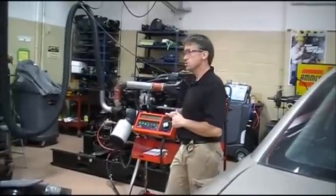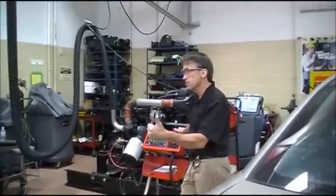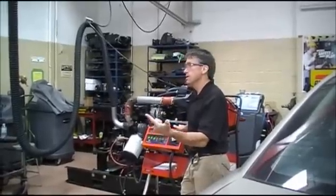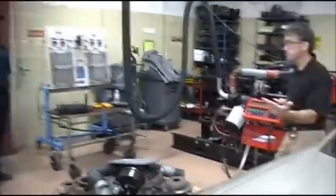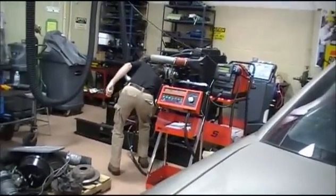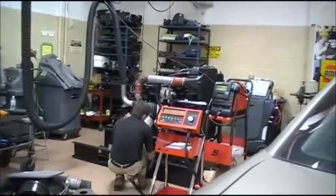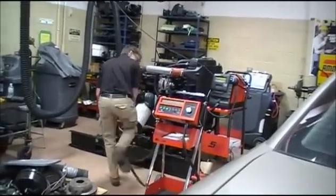That's how to use this tool. So what will this tool measure? Battery load test, starter draw, and charging output.